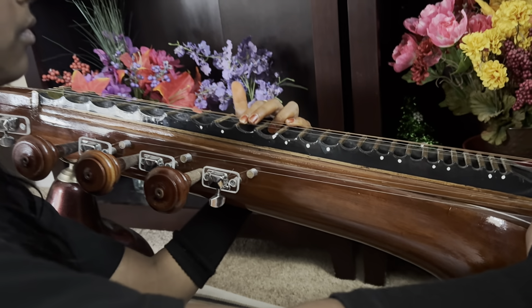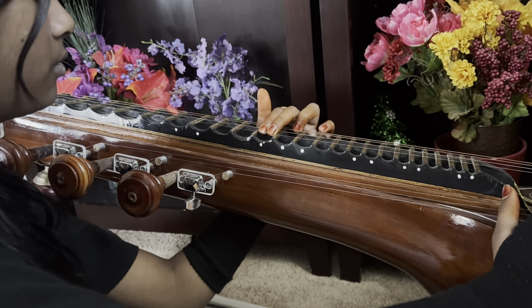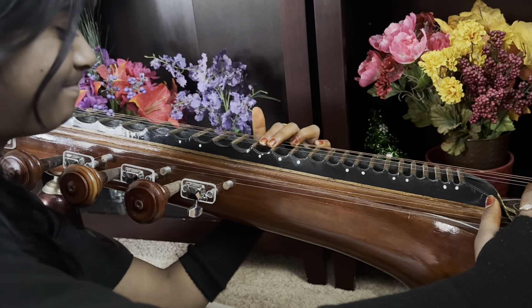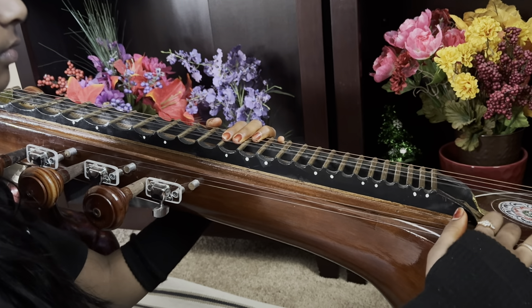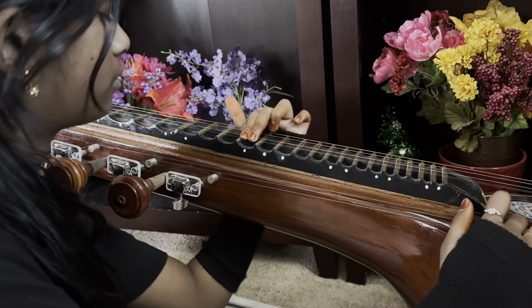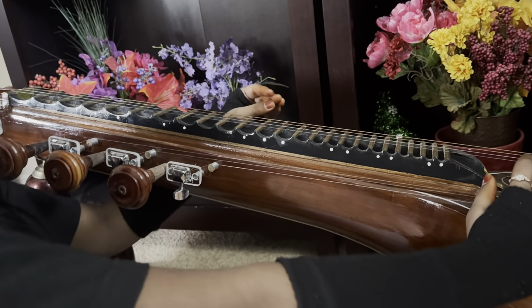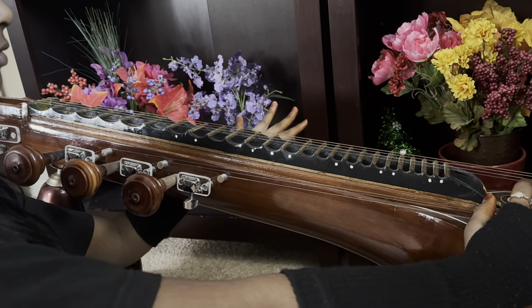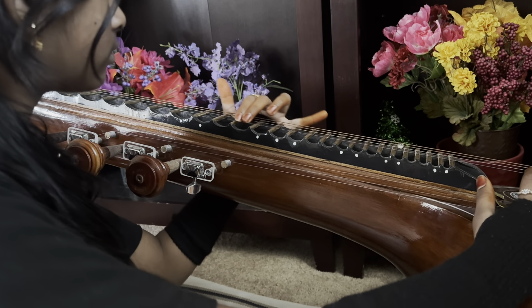Ri sa ni dha ni. No, not a small pulling — it sounds like a small ni, right? So if you want to pull, you have to pull a little more: da ri sa ni dha ni. Here you don't have to apply that pulling, because re sa ni dha ni — only sliding. Okay, can you do that? Re sa ni dha ni.